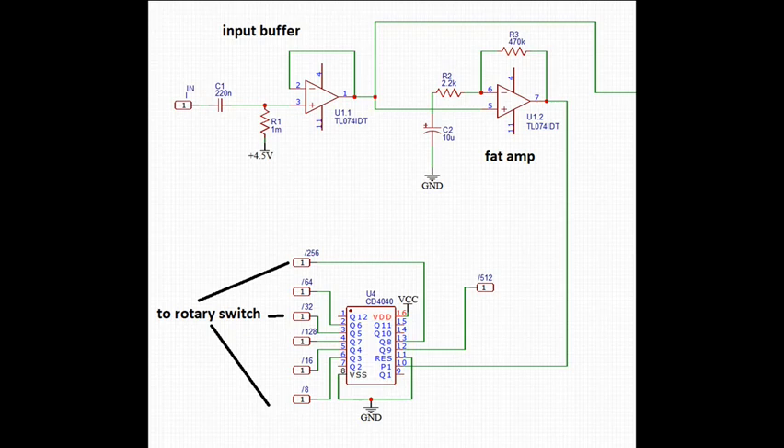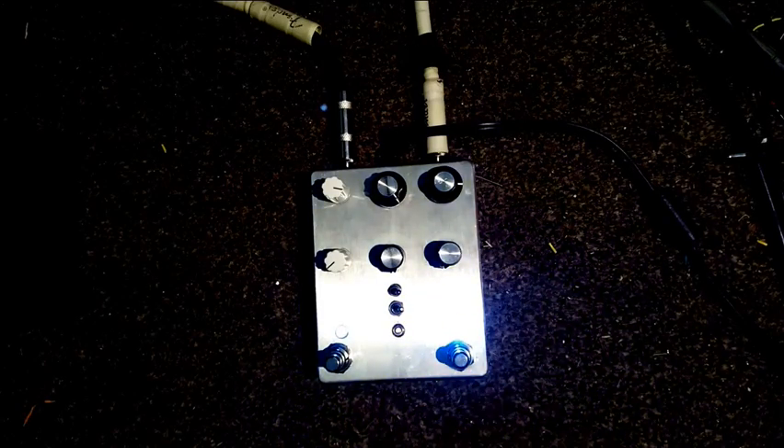Basically what we have here is a choppy tremolo where the LFO rate is controlled by the note you play. Higher notes equal a faster LFO, and it's also affected by how hard you hit the string.